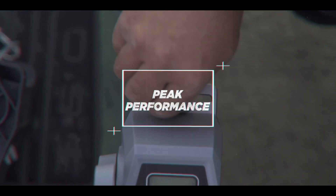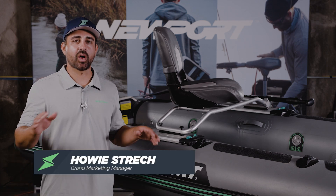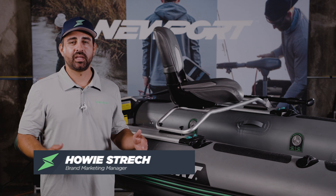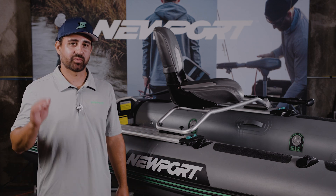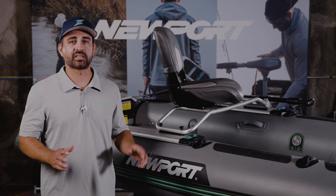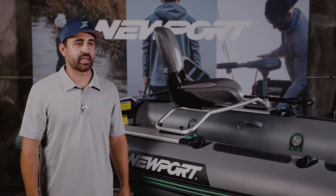Welcome to the peak performance video for the NS-130 inflatable SCIF. This video is going to talk about all the things that allow you to get the best performance out of this hull. This is a really fun, nimble hull that just really scoots on the water. It's very stable, but there are a couple things to know, especially when you're first starting out using the SCIF.